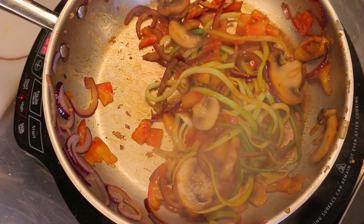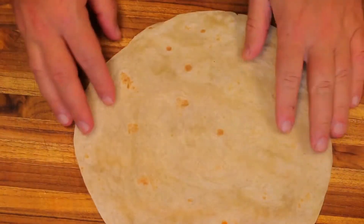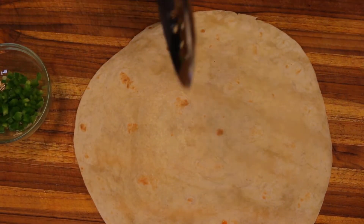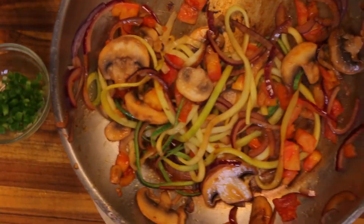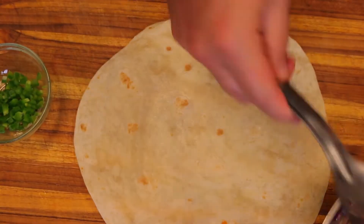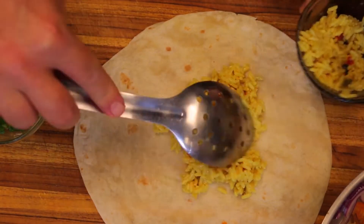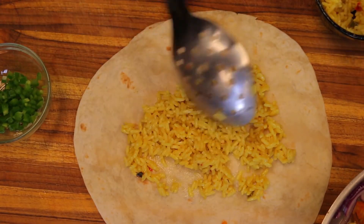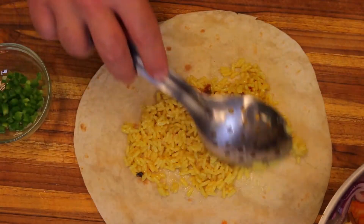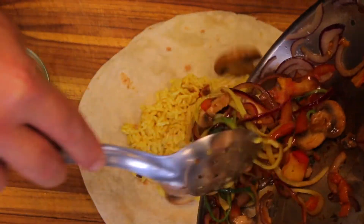We're going to start assembling our burrito now. We have one hot tortilla fresh out of the microwave and our beautiful veggie mix that's ready. I'm going to mix it up a little bit. Take some of that yellow rice and put it on the bottom — the rice is at room temperature, it's cooled off since I cooked it earlier, but the veggies are very hot so it will heat everything up.